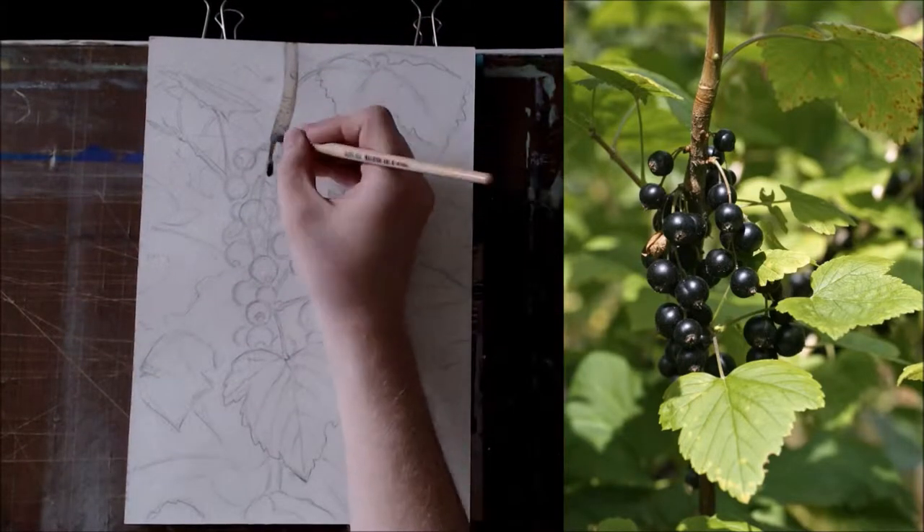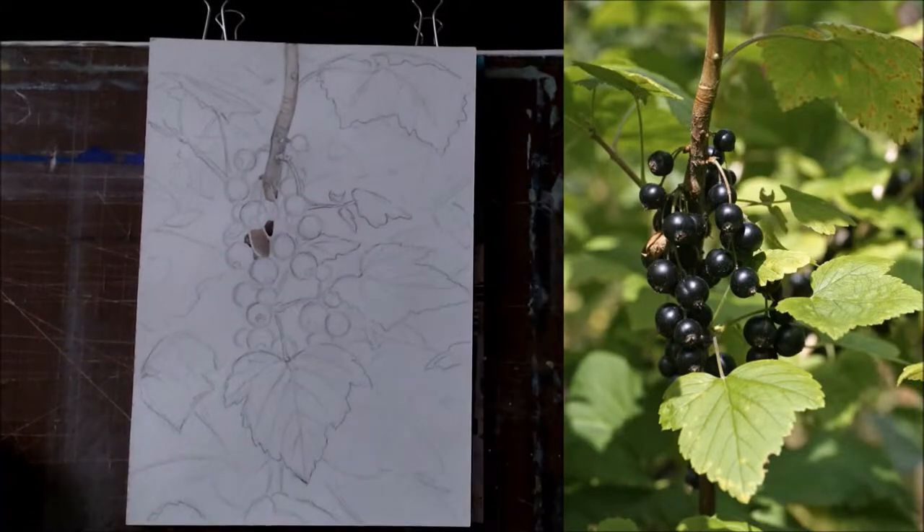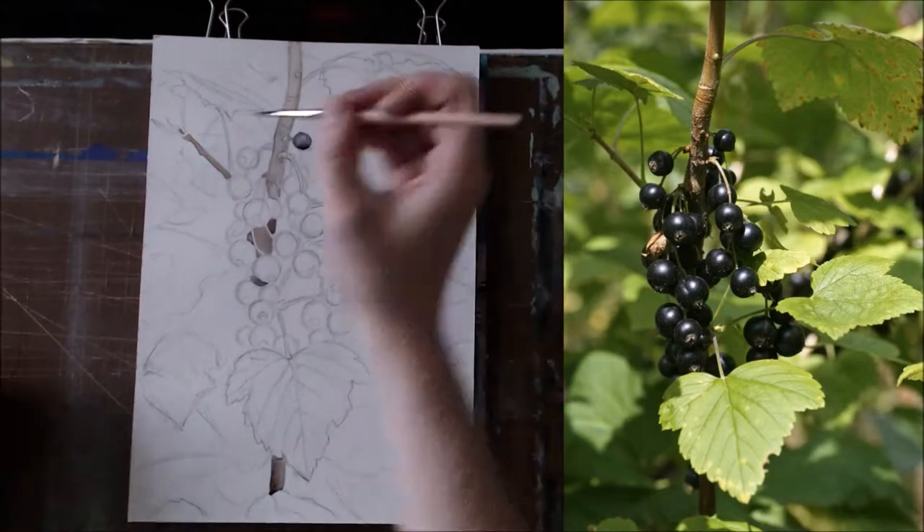The first layer of paint must be bright and not very dark. Don't cover all highlights and the lightest parts of your painting until the end stage of your work.